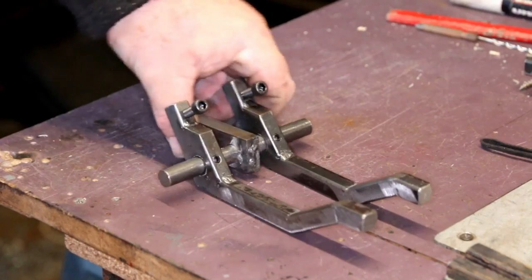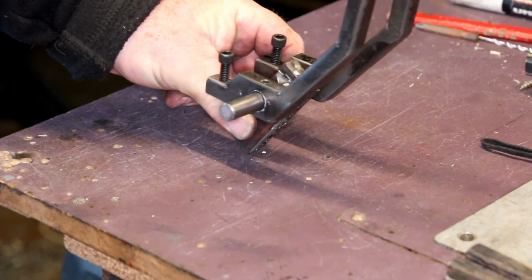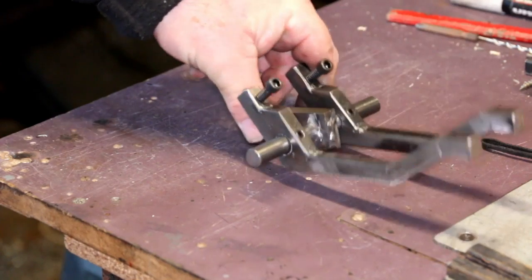Very simple and very cost effective way of making press fingers. The whole cost of this would be under $20 for all your materials and your screws.